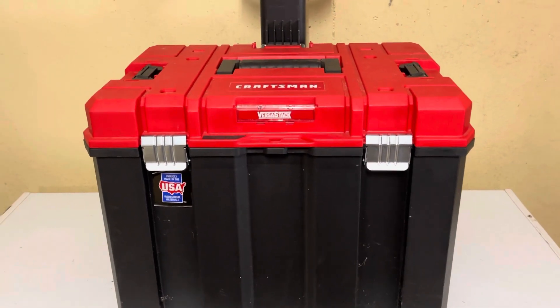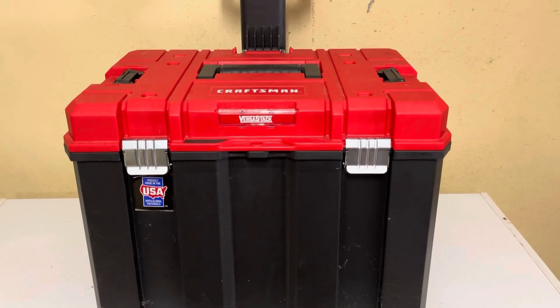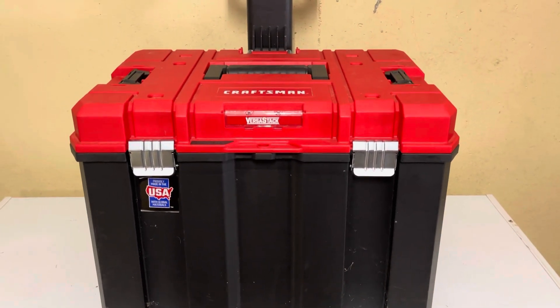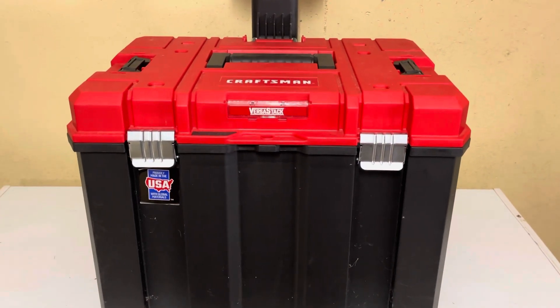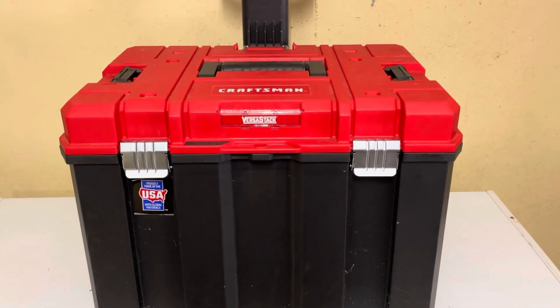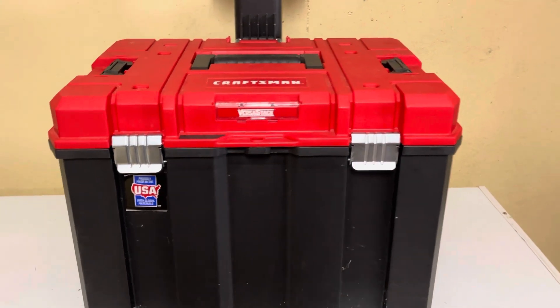Hello, we hope everybody's doing all right. Today we're going to take a look at building a solar generator — a portable power box that will provide 110-120V AC. It'll be powered off a 12-volt lithium battery and it'll be portable.